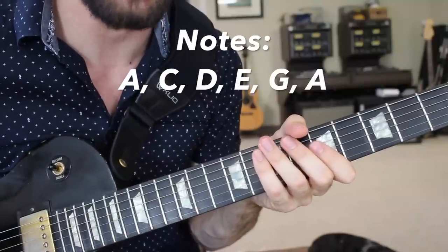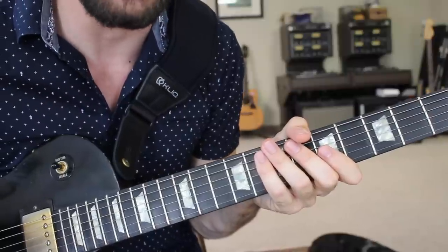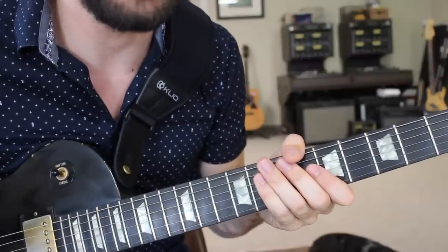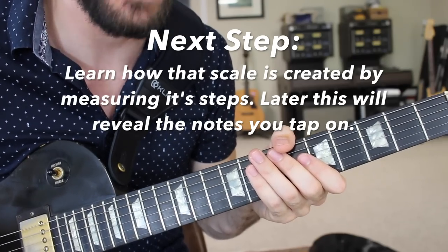Notice how much gain I have on my guitar right now — way more than usual — because I need a little extra sustain to make this technique work. So from that pentatonic scale, we can make finger tapping licks. What you need to know in order to make your own is the pattern of intervals that creates that pentatonic scale.